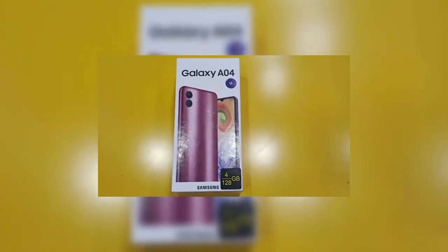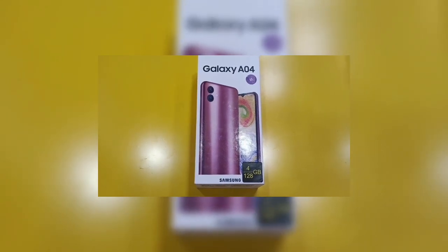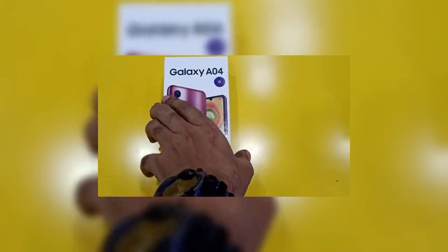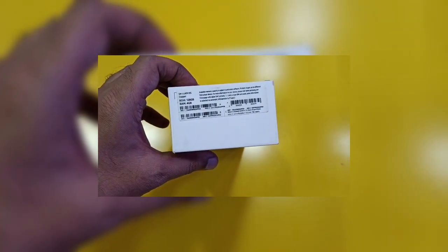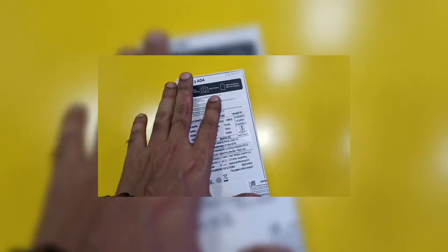Welcome to today's unboxing of the Samsung Galaxy A04, 4GB RAM, 128GB ROM, in copper color. Key features include an HD Plus display, dual camera, 5000mAh battery, and 15W charging.